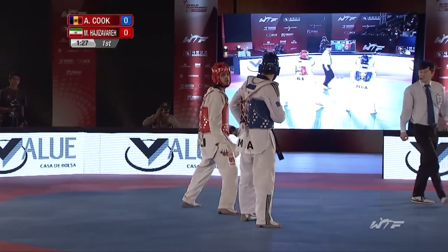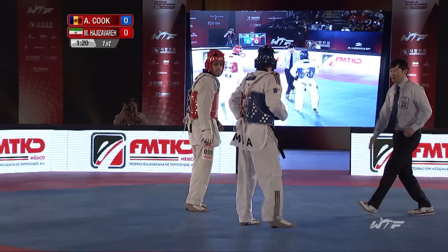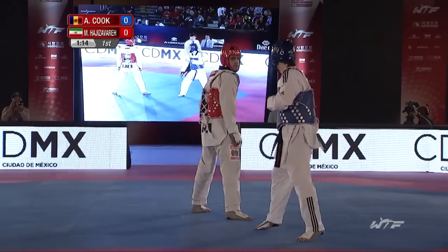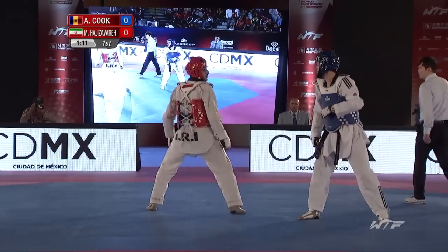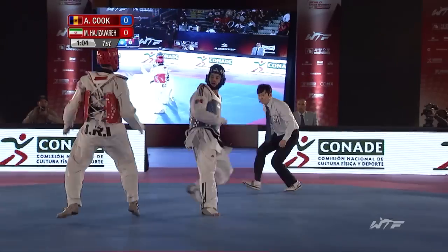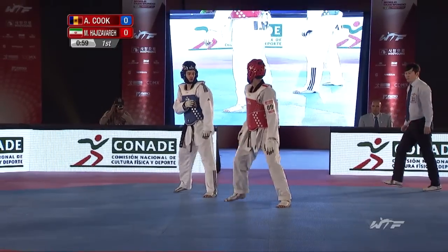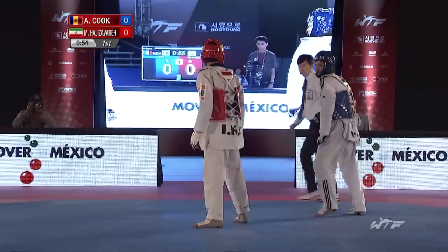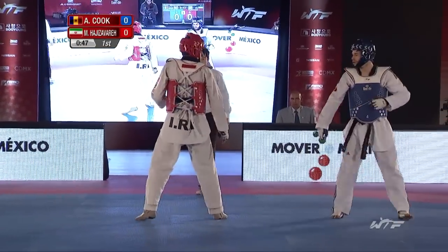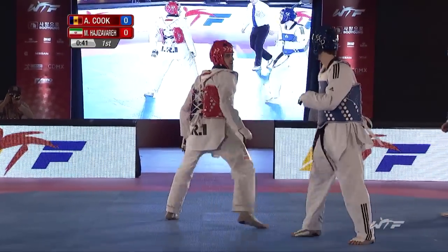A nice back leg attempt by Cook, well covered by Agisavera. Agis has stepped away from it. It's good to see these athletes trying these techniques. Nice switch combination by Cook — decided not to throw it to extend the kick fully. A little bit of a slip by Agisavera there.